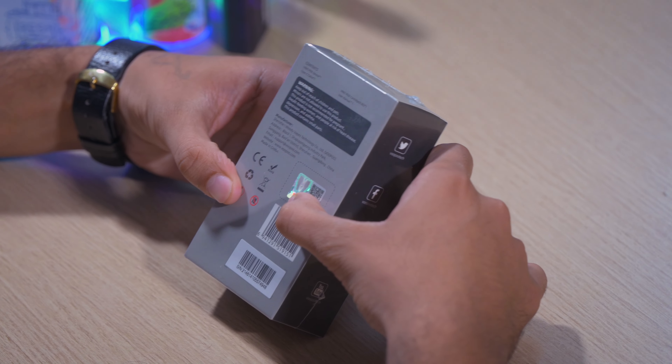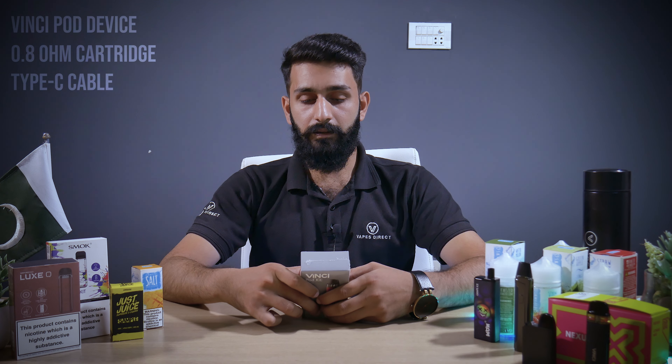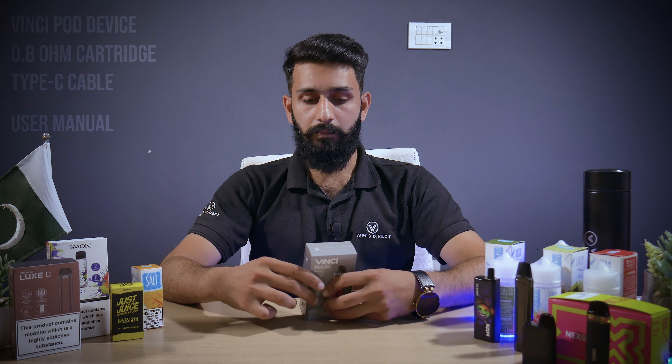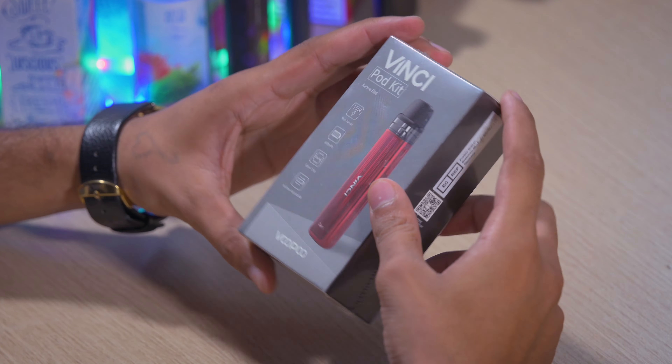Airflow is adjustable. It has a VINCY port, a cartridge, a C-type charging cable, and a user manual. Now let's open the box.